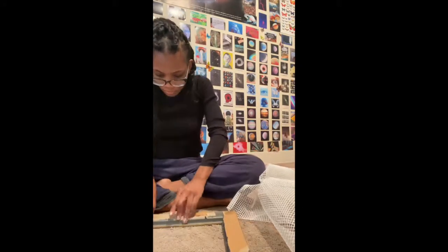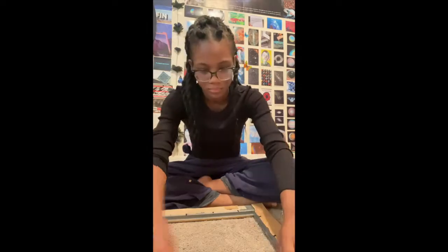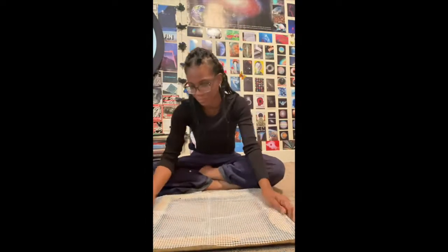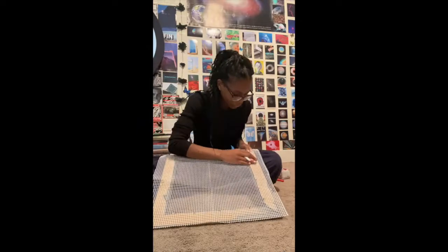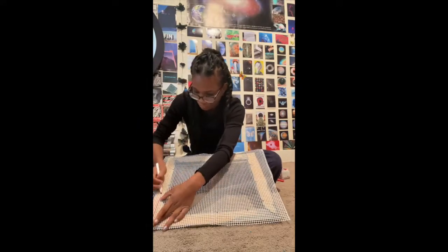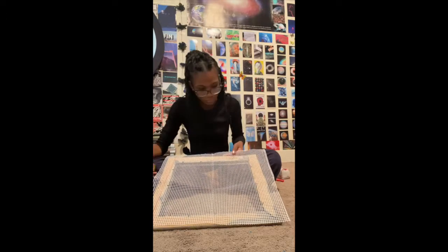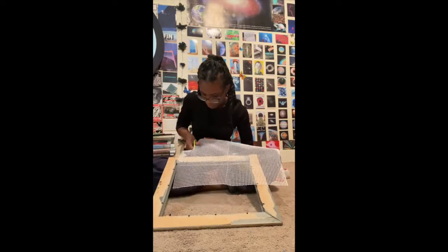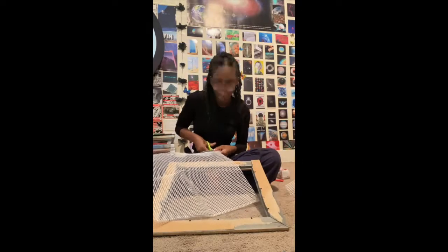I cut it kind of haphazardly honestly, and then I was folding down the parts of the frame. There were these little hook clip things in it, which weren't in my last frame either, and I was folding them down because I wasn't really sure what to do with them. I didn't want to completely remove them because I didn't want to mess up the frame. So I folded them downwards so I could glue on top of them, and then I started tracing around my frame to cut it to a better size so it wouldn't overlap too much.